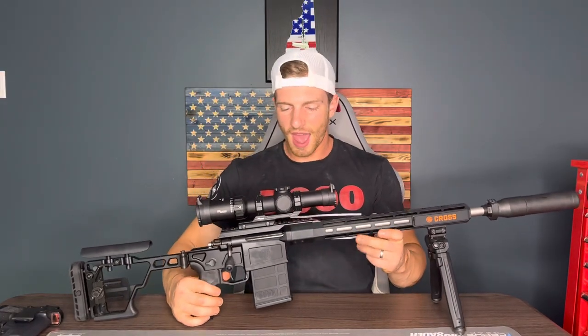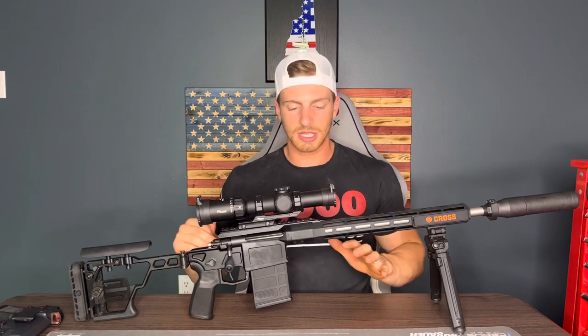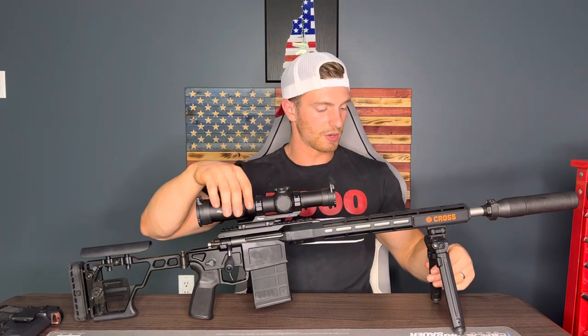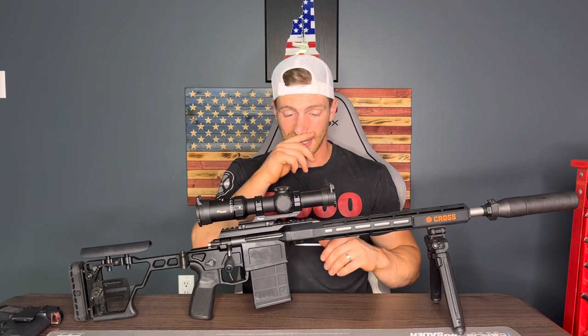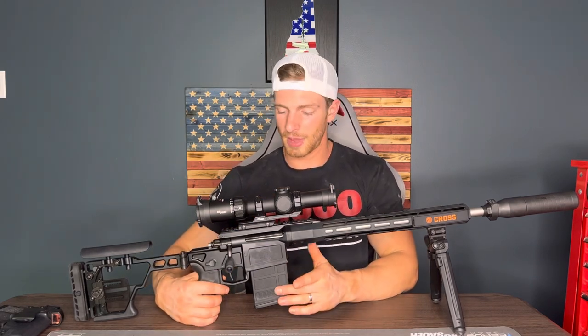Here we have the Sig Sauer Cross. I've obviously done some things to it — it doesn't come like this. What you get out of the box is the gun, and you don't get a sight, you don't get the bipod, you don't get the suppressor, you don't get the mount for the sight either. All that is separate, and it comes with a five-round mag, not a ten-round mag.